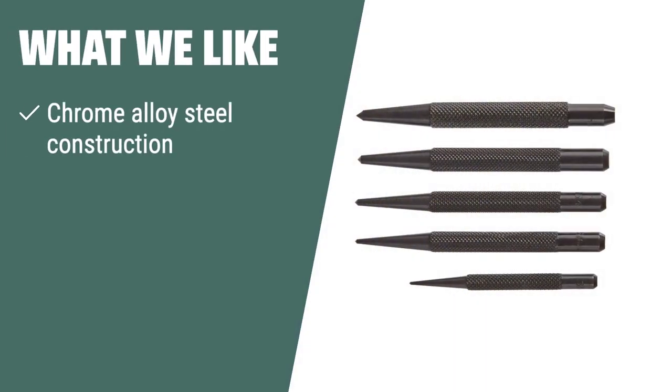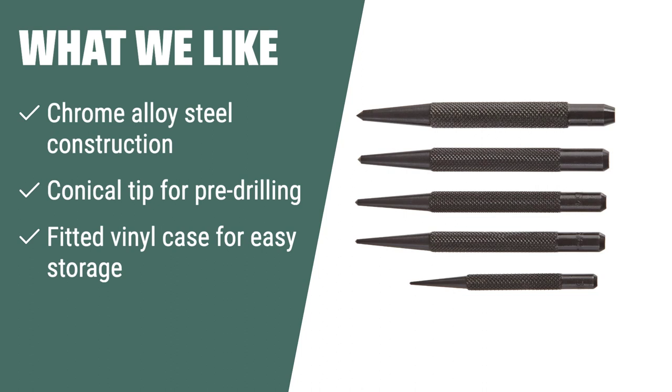What we like: If you need a center punch set for precision and accuracy in drilling, this is the one for you. The chrome alloy steel construction ensures durability and the conical tip allows for safe drilling without slipping. Plus, the fitted vinyl case makes storage easy and organized.